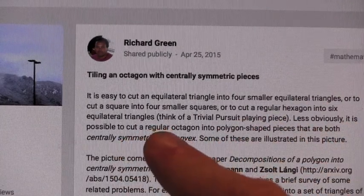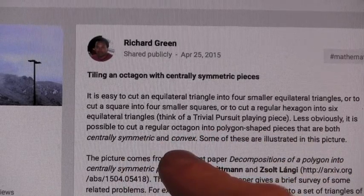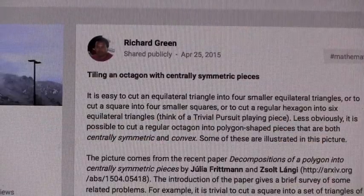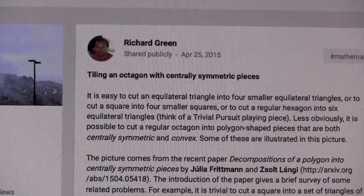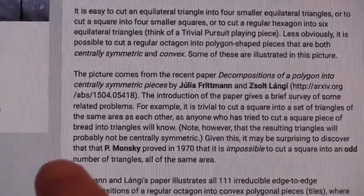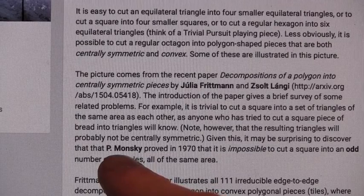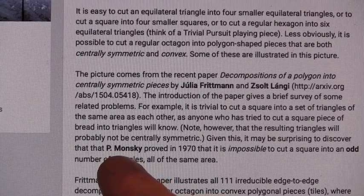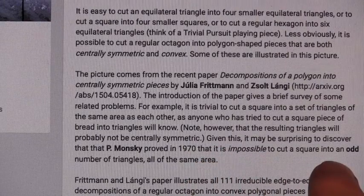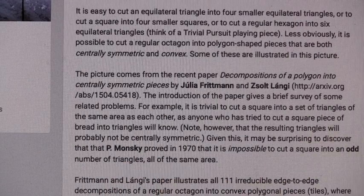Less obviously, it is possible to cut a regular octagon into polygon-shaped pieces that are both centrally symmetric and convex. Now he's starting to use some pretty advanced math terms, but that just means they have some sort of symmetry and they don't cross each other. He mentions a neat theorem that Paul Monsky proved. Paul Monsky was a professor where I went to graduate school, so I actually did a little bit of work with him. It was kind of cool to see his name. Paul Monsky proved that it's impossible to cut a square into an odd number of triangles all the same area. Isn't that interesting?